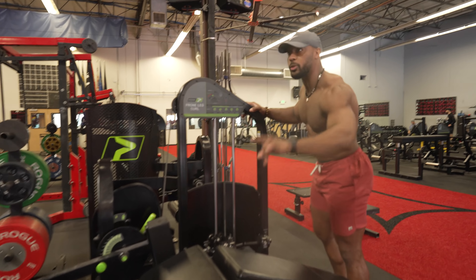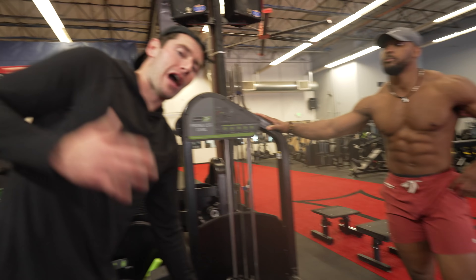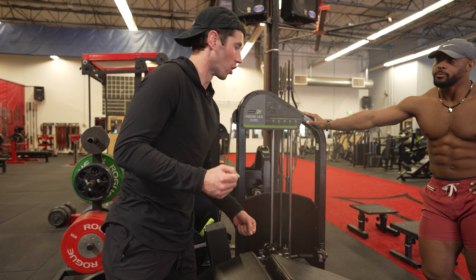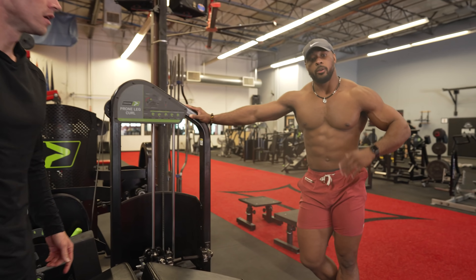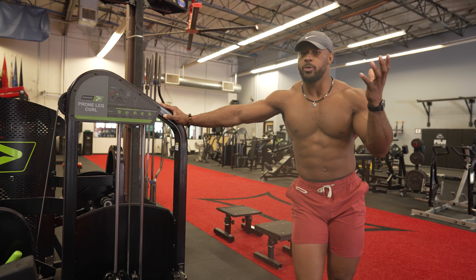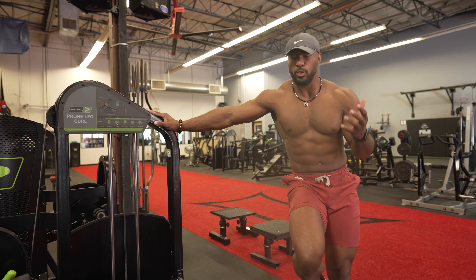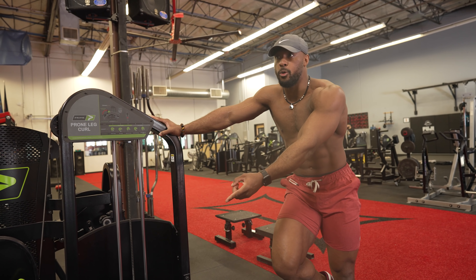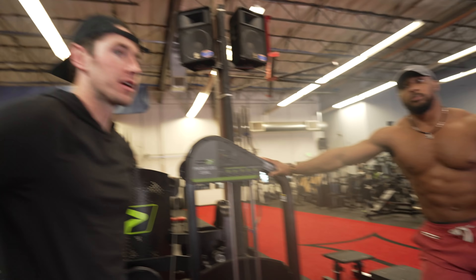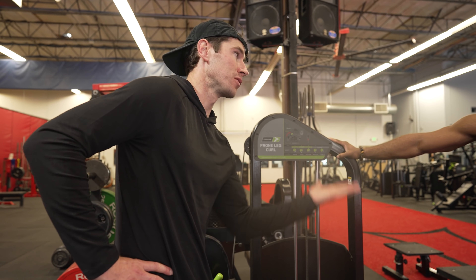Do you care if people do the prone versus the seated hamstring curl? Is there one that's better? I'm a fan of all of them. I like the lying version best because I can go harder. But EKG studies on hamstring growth show the seated tends to do better for that. I like the way seated feels, and I also like the way prone feels. My conclusion would be try it every other week — seated and lying — and see what you like best.